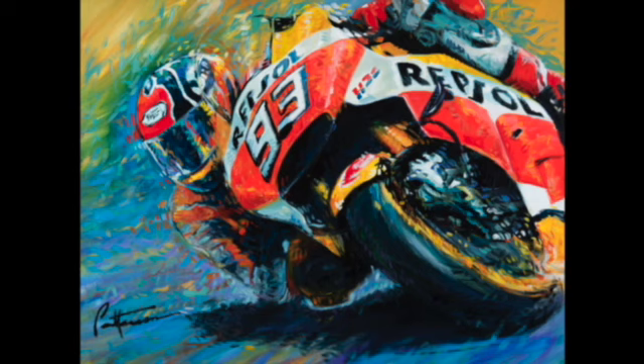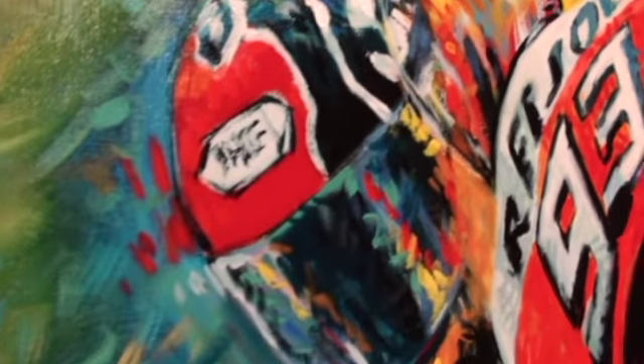Then I add a coat of clear sealer to lock in the colors and give me something to paint on top of. You can kind of see some reflections and flourishes that I've added on top of the image.